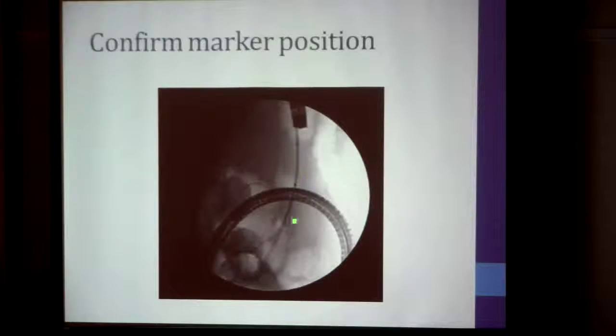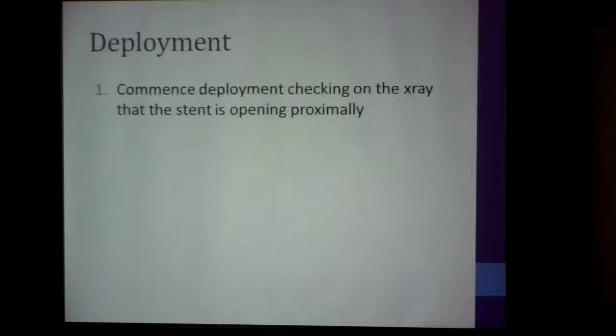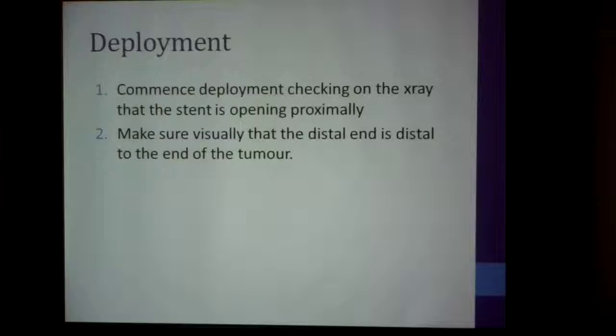This is another picture showing the stent passing through the tumor and ready to be deployed — you can see the marker there. With deployment, you start deploying and check on the image intensifier to see that it is opening. Once it is opening, you open it fully, making sure the distal end is distal to the end of the tumor.